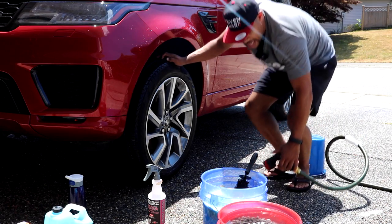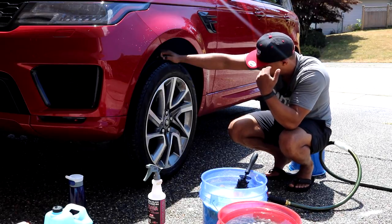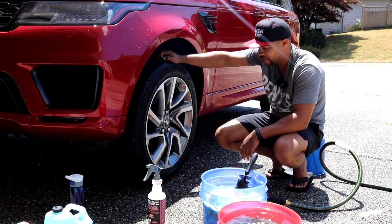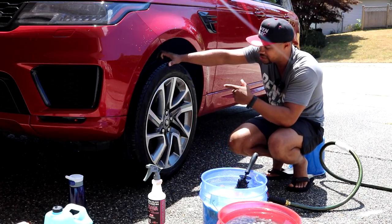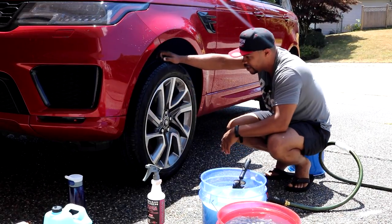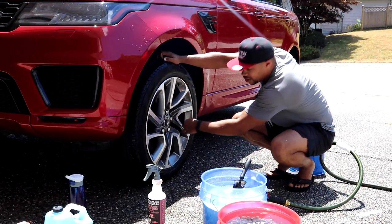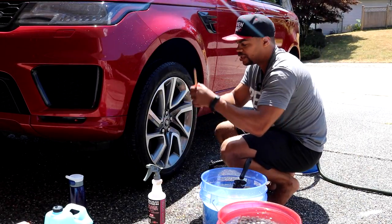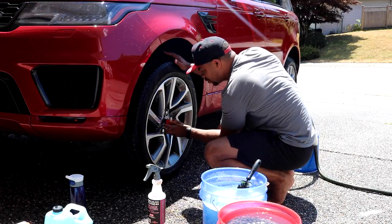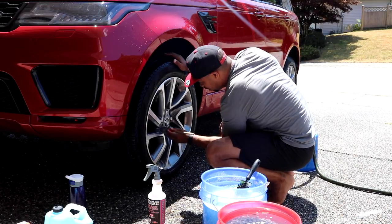One of the issues I always have with these videos is I forget certain steps. Once again: sprayed it with Brakebusters on just the tire, used the wheel brush, then did the inside of the rims. Now, normally if I really cared I'd grab the boar's hair brush and do the wheel nuts and smaller exterior areas — those work really well.